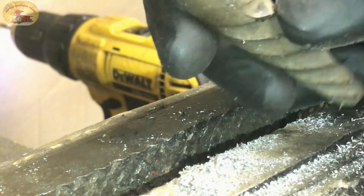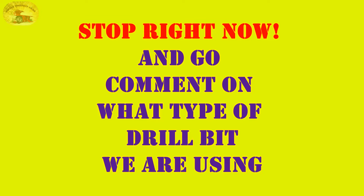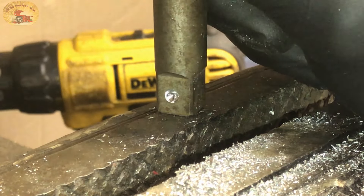And if you can tell me what that drill bit is made of, you'll be the winner. You tell me what that's made of. If you want to know what it is, you can look in the show more section of the video's description.